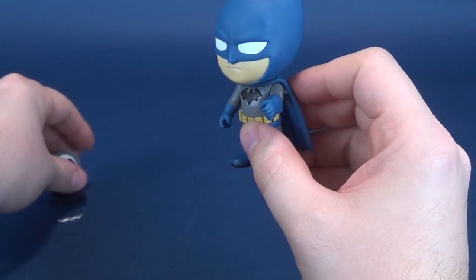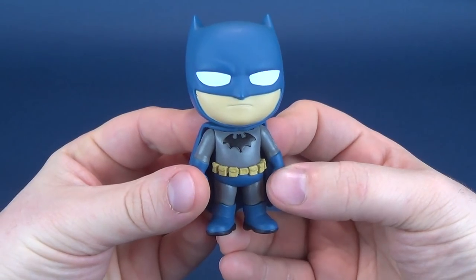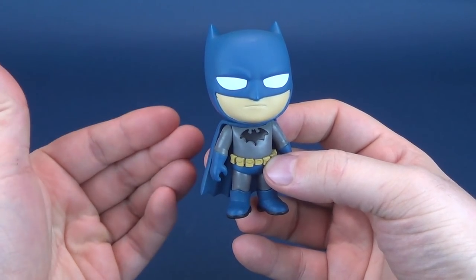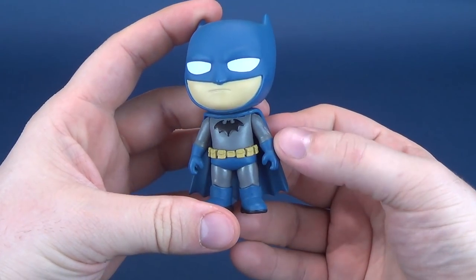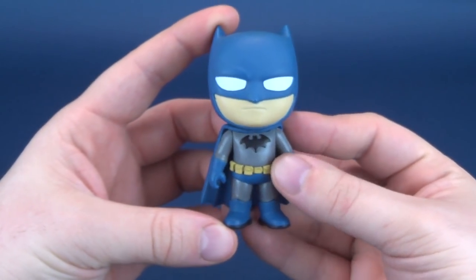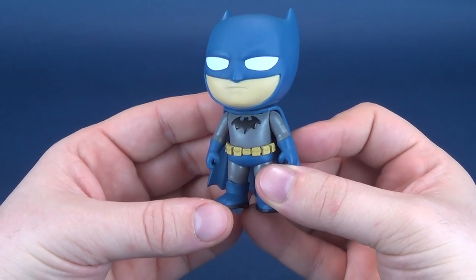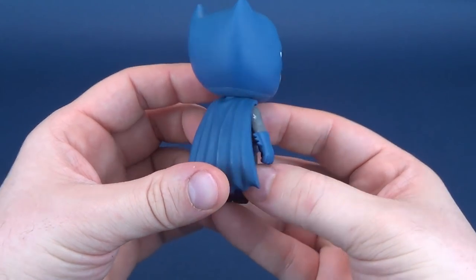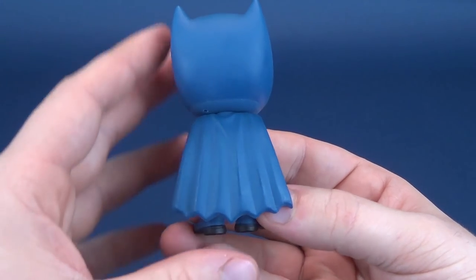Taking the Batarang off of Batman and looking at the figure, you can see that he's basically sporting the classic colors of blue and gray. But the colors are a slight off-color from what I would normally expect — the grays are a much darker gray and the blue is actually a little more of a darker blue as well.